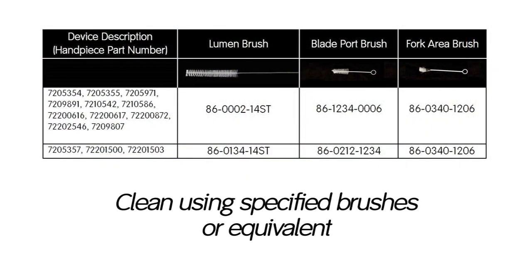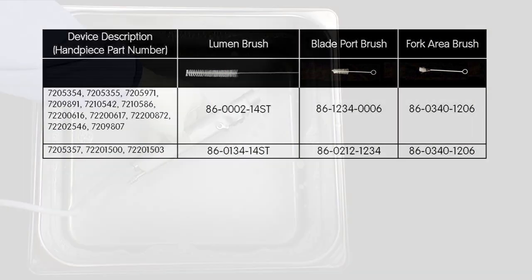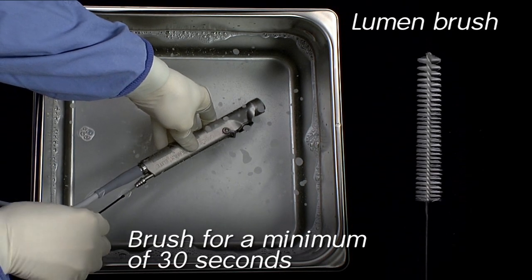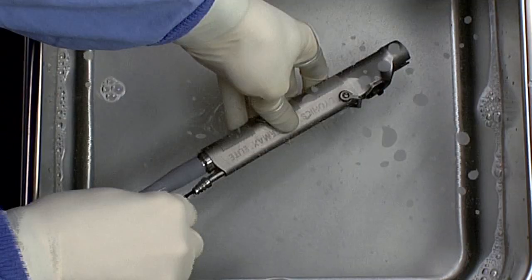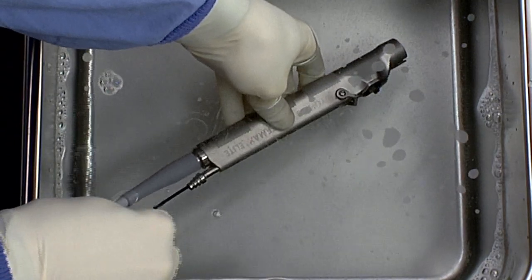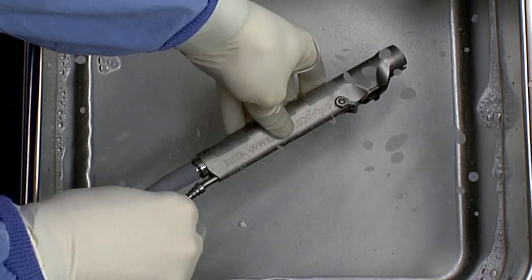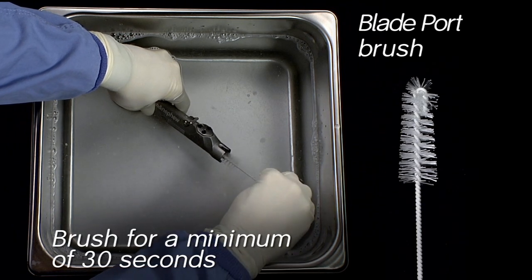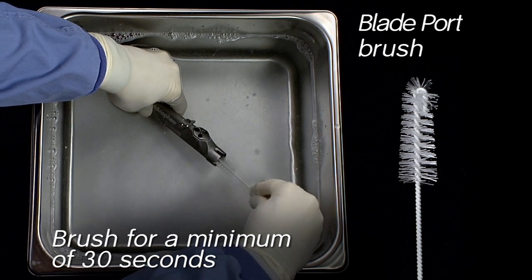While the unit is immersed, clean using the specified brushes from Brushes Corporation or equivalent as listed in the table. With the suction control lever in the open position, insert the lumen brush in the device spigot at the proximal end of the device, and clean the lumen using twisting and in-and-out movements of the brush for a minimum of 30 seconds. Using the blade port brush, clean the nose cavity using twisting and in-and-out movements for a minimum of 30 seconds.